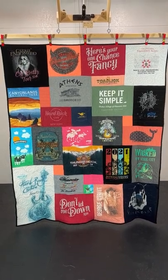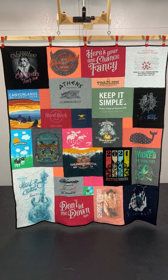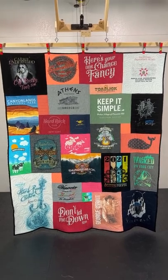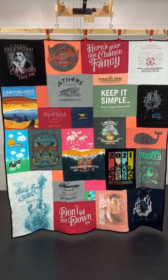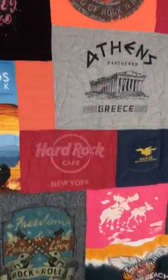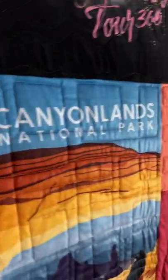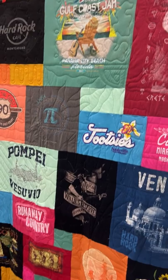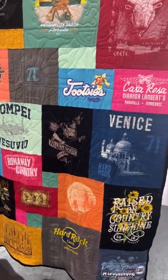Hi everyone, it's Andrea from Two Cool T-Shirt Quilts. We are looking at a quilt that is a 60 by 72 — that's a multi-use size — and this quilt is actually a double-sided quilt. So let's walk around and peek at the back of the quilt, and you'll see that there are more shirts on the back.